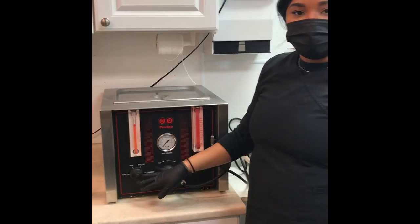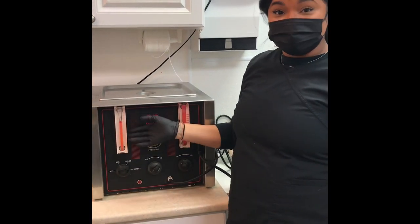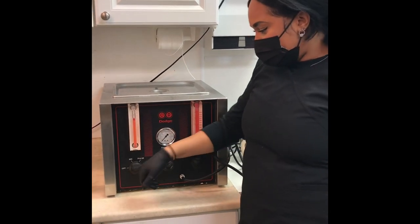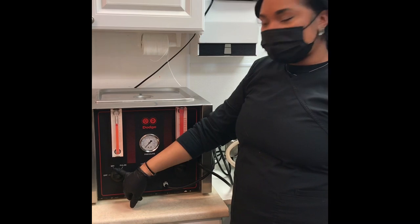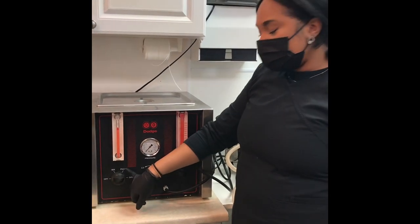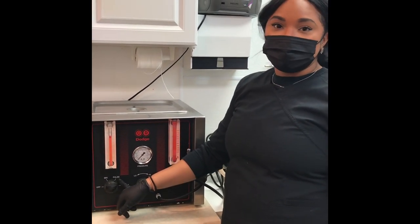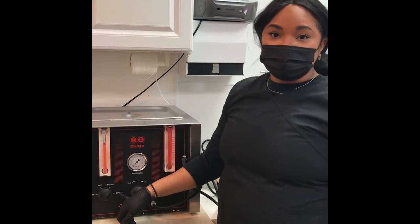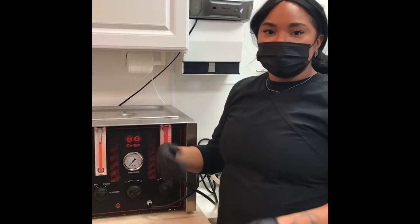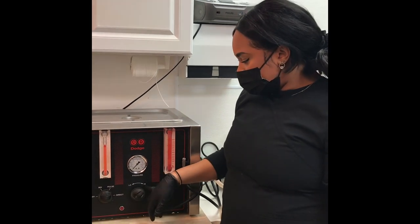Now that I have my eight quarts, I'll explain what this is — this is the embalming machine. I have different settings: 'mix,' which I would use to mix the chemical prior to embalming; 'pulse,' which mimics a heartbeat when embalming; and 'direct,' which is just a direct flow of the fluid.